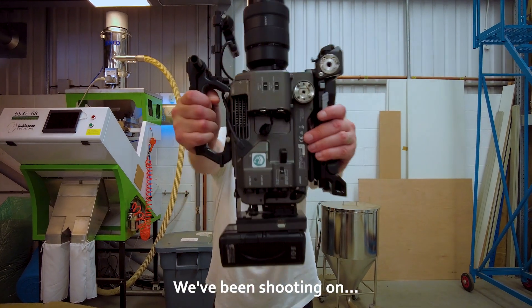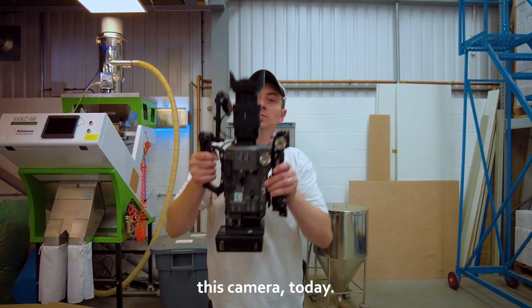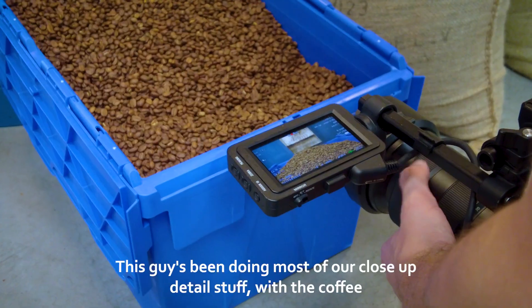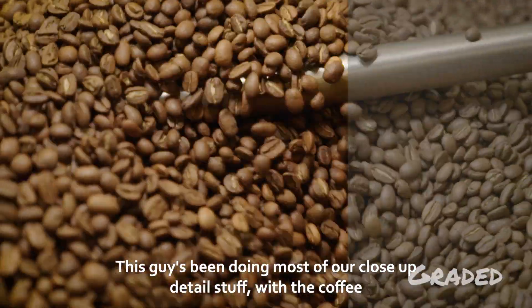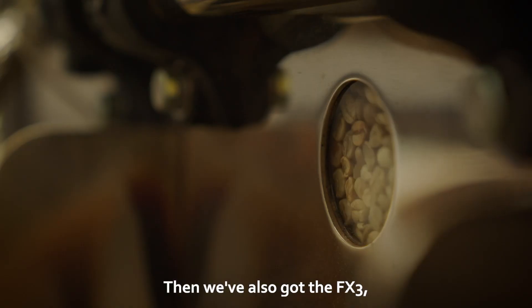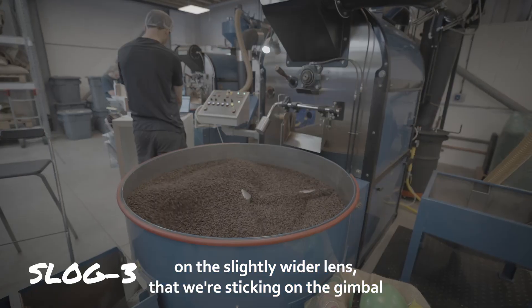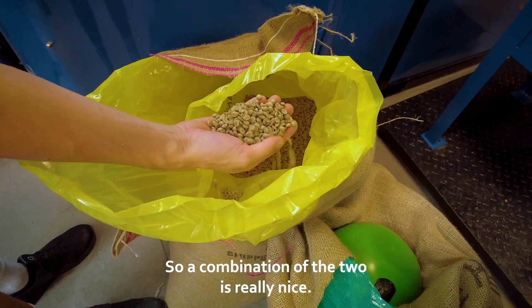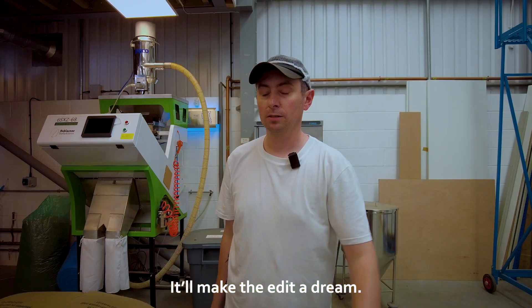I've been shooting on this camera today, which is the FX9 with a 24-70mm. This guy's been doing most of our close-up detail stuff with the coffee beans being roasted. Then we've also got the FX3 on a slightly wider lens that we're sticking on the gimbal, getting the big wides, the big establishing stuff. So a combination of the two is really nice — it'll make the edit a dream.